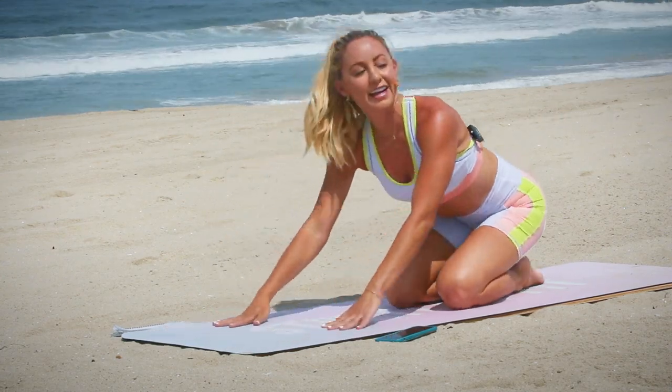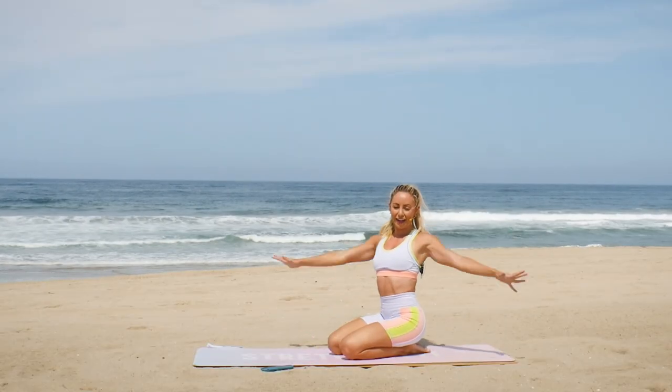Last one. We did it! How good does that feel? You crushed that workout! I'm so proud of you.